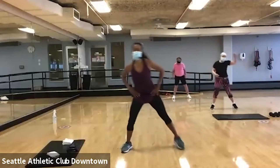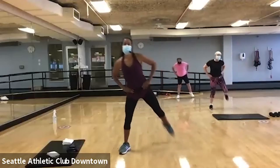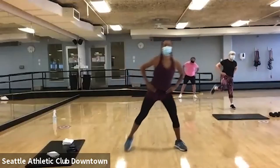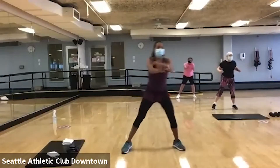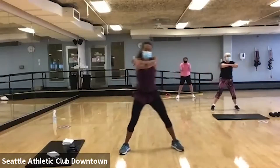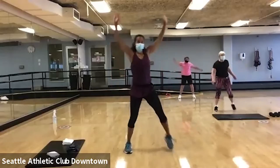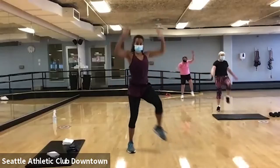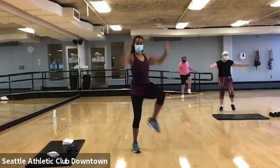Let's bring those heels up. Good, reach and pull. Now I want you to bring those heels up in front of you. You're going to push and pull it down.